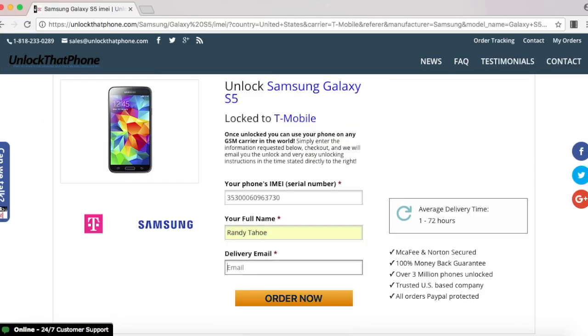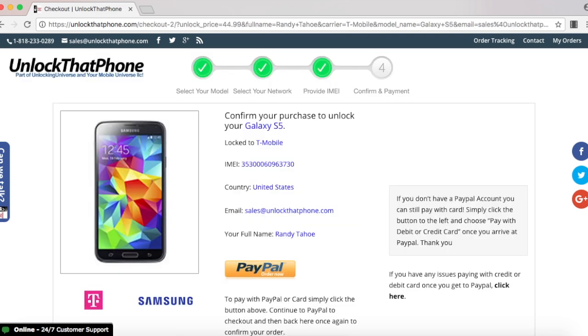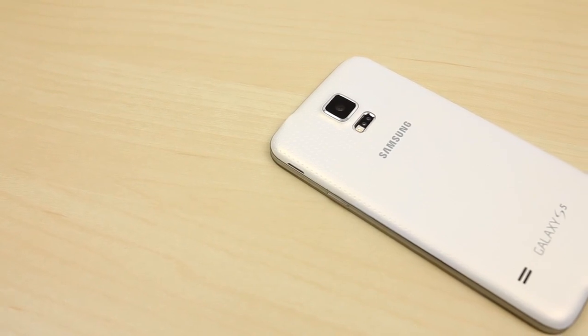Make sure you select the correct currency of your country before moving on. Once you select order now and check out securely with PayPal, we will email you the unlock code. The price and time vary depending on the phone, but we do guarantee that you are getting the lowest price and the fastest delivery times.